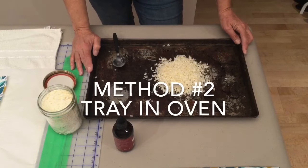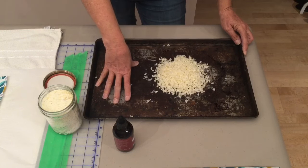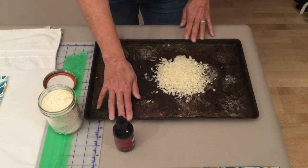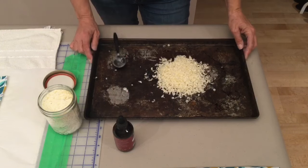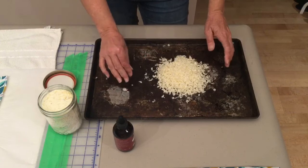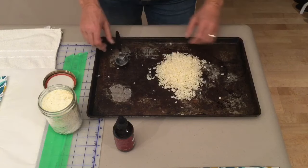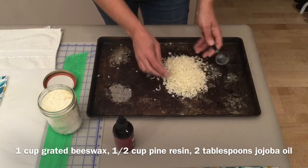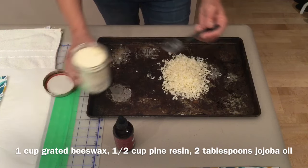For method number two, I'm going to use a grungy old cookie sheet I've given to my craft room. If you want to reuse your tray, cover it all with a very large piece of heavy-duty aluminum foil to protect your pan. I have grated approximately one cup — a little bit more than one cup — of beeswax. And then I'm going to add, again because my ratio is always two to one, about half a cup of the pine resin. I'll mix this up together.